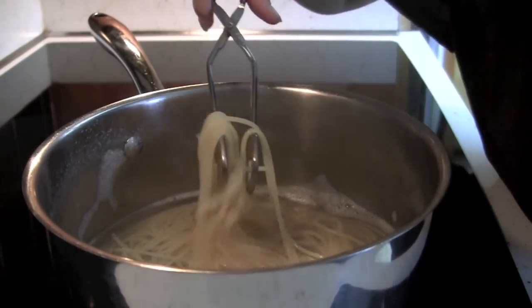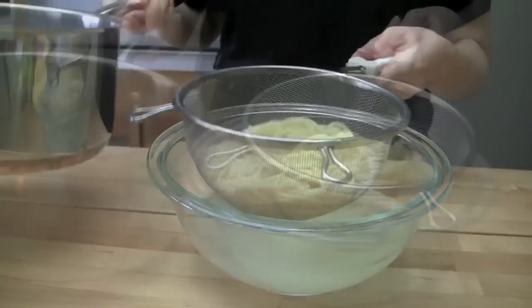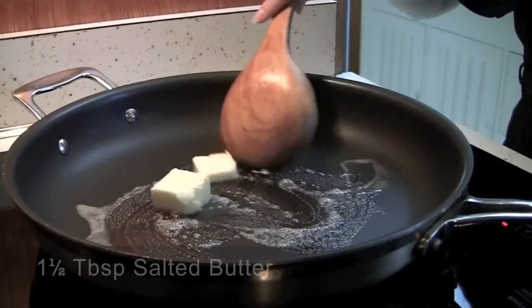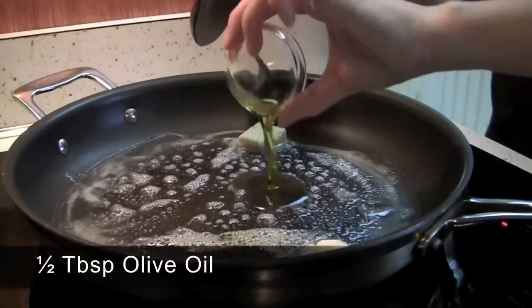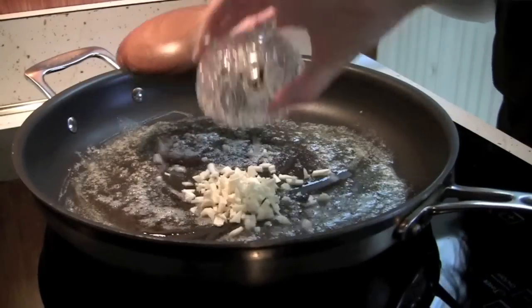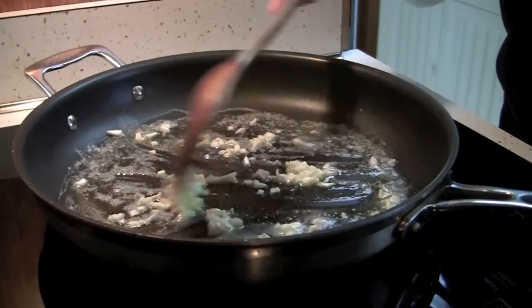Once the spaghetti is done, drain the water. Melt about 1 and a half tablespoons of salted butter with half a tablespoon of olive oil in a heated pan. Then add the chopped garlic and fry for 5 seconds on medium high.